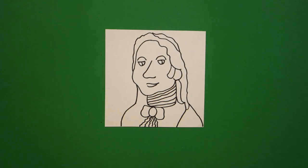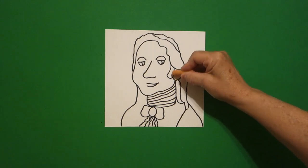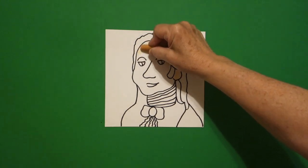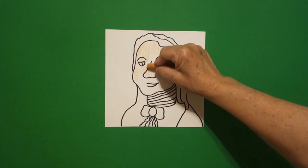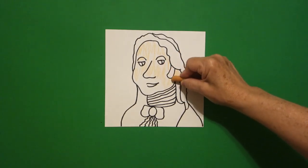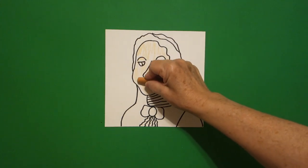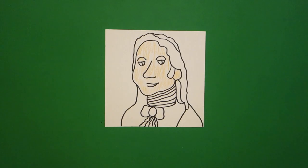Let's see how we're going to color this in. The first thing I'm going to do is give a little bit of color on the face. If you have some multicultural crayons, you might want to give him a little bit of color on his face so he doesn't look quite so white. But if you don't, it's okay because this is a portrait and it can be done with very little color.